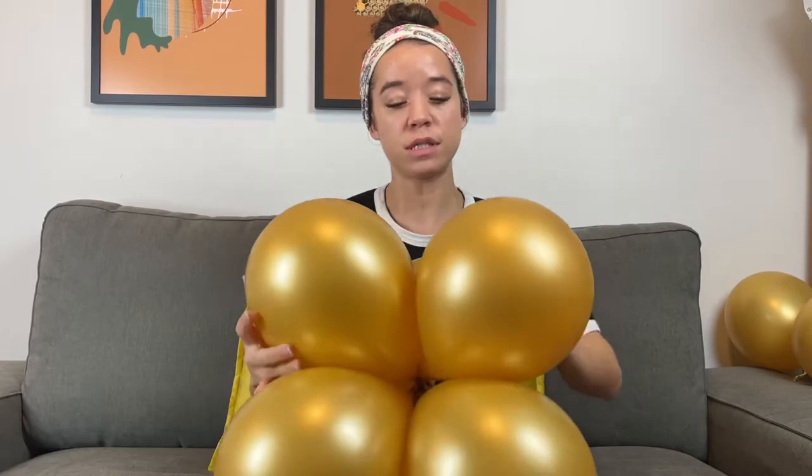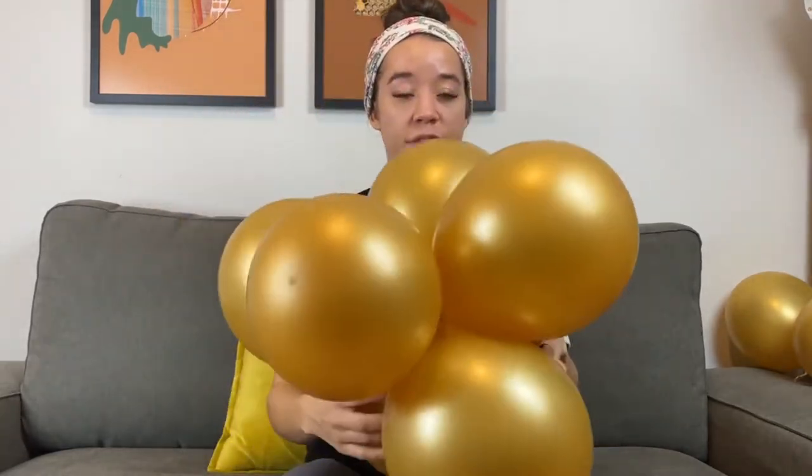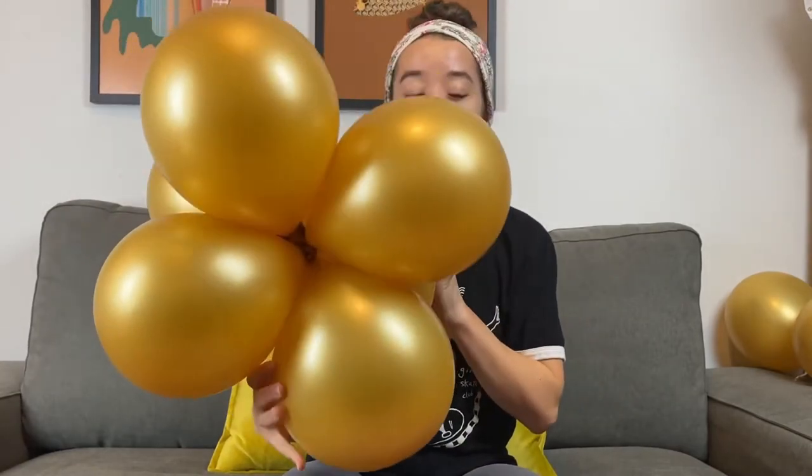And then take another two balloons and twist those ones just to be safe. And there you go. That way when you go ahead to tie these onto your balloon garland, nothing's going to come apart. And there we go.